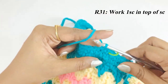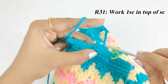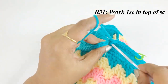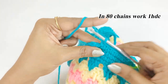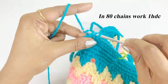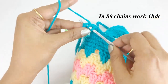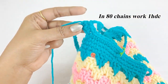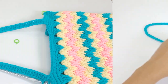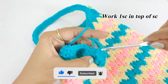Work one single crochet in the top of the single crochet. In the chain, work one half double crochet — continue working one half double crochet across all 80 chains of the handle.